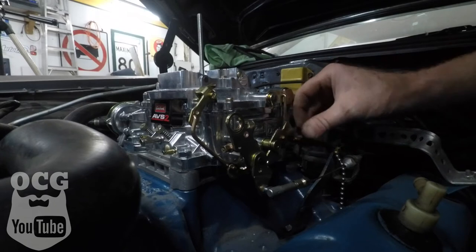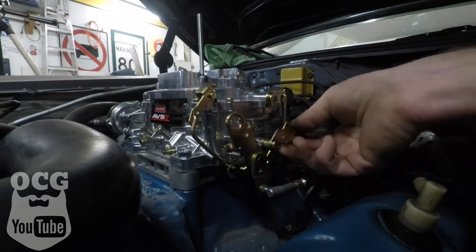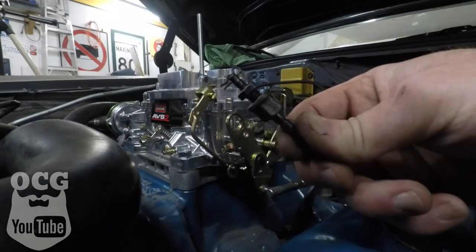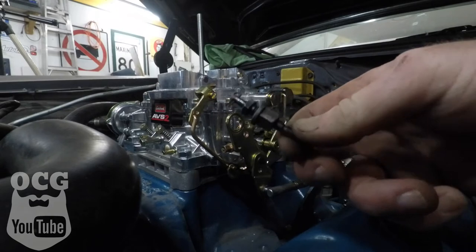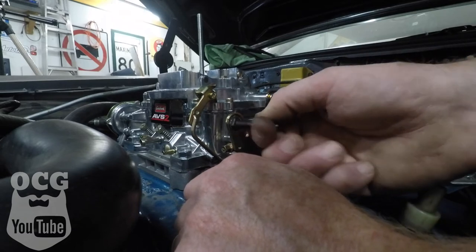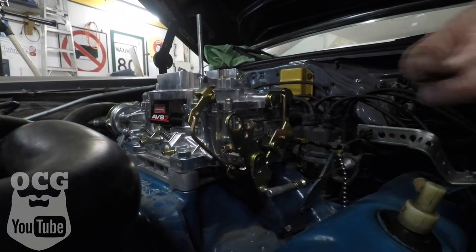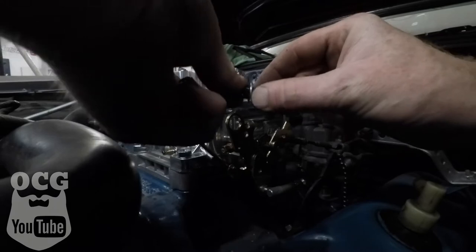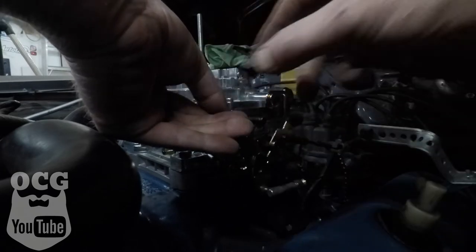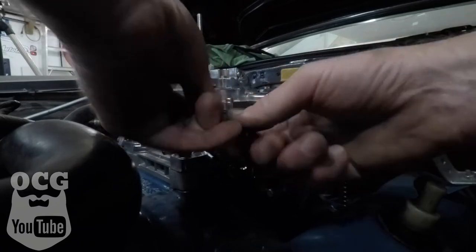Then we've got our throttle cable coming up here. I can't remember which side it was on before — it might have been on the inside like so. That's where this little adapter comes into play, so we'll get that unscrewed and snapped into place as well. The hole seems to be a little bit too big compared to what was on it before, so we're going to go find some washers. We found some washers that are going to work, so we fish that back through, put that on, and tighten it up.